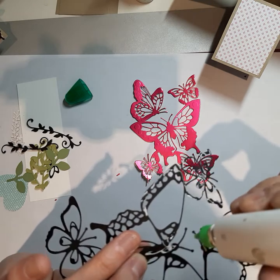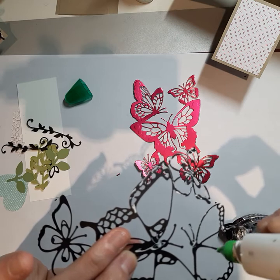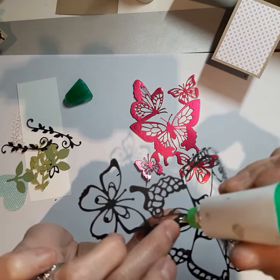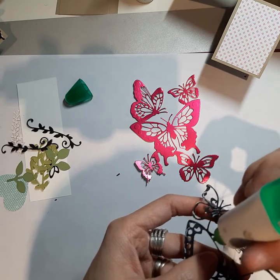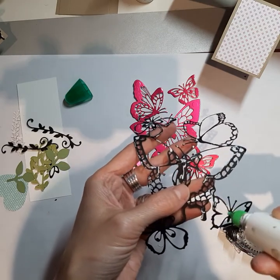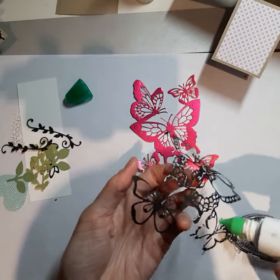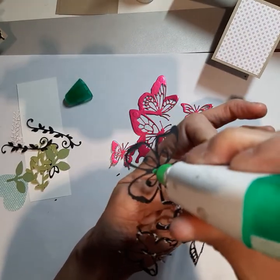Make sure all the little pieces that are supposed to be popped out are popped out. Next step — you're going to take your glue, and it doesn't really matter what glue you use, but I find the Tombow glue works way better than the fine-tip glue pen. If you have the fine-tip glue pen, it does not work very well on the foils, so I would suggest don't use that. Ask me how I know — I tried, and it just sort of fell apart.